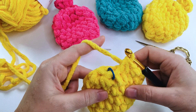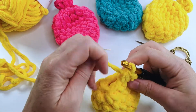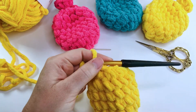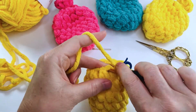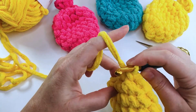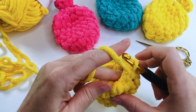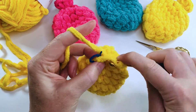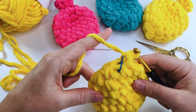Here we are at the end of the round. We're going to continue the next round doing exactly the same — single crochet two stitches together all the way around. This can be a bit fiddly as you will end up with only four stitches, so it can be a bit tricky getting the hook into those stitches. There we go — that's the end of our last decrease round.